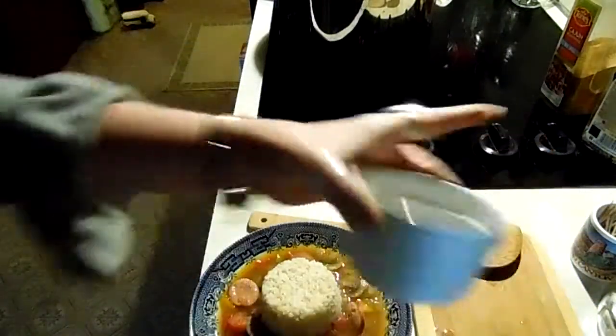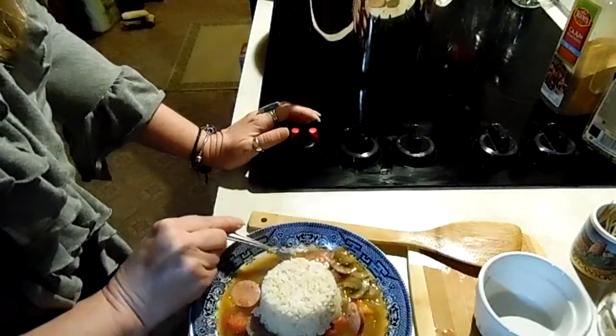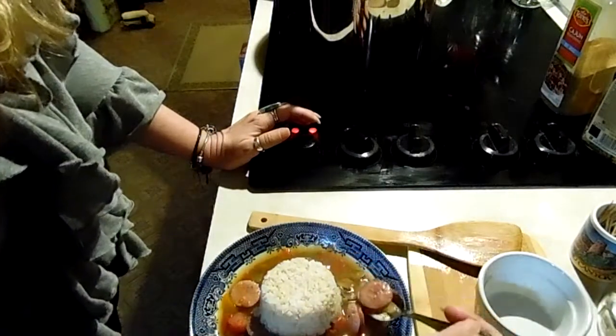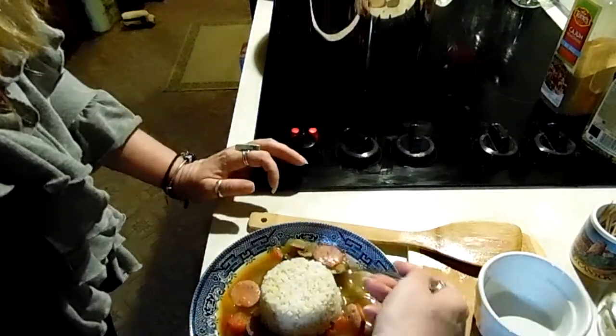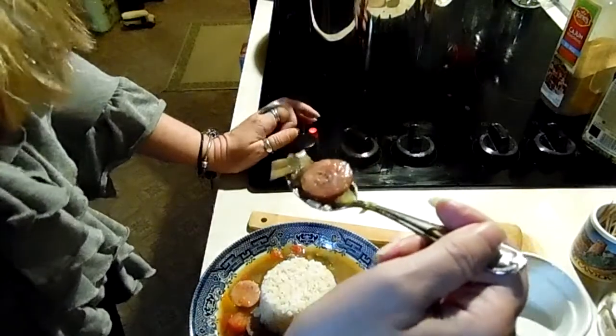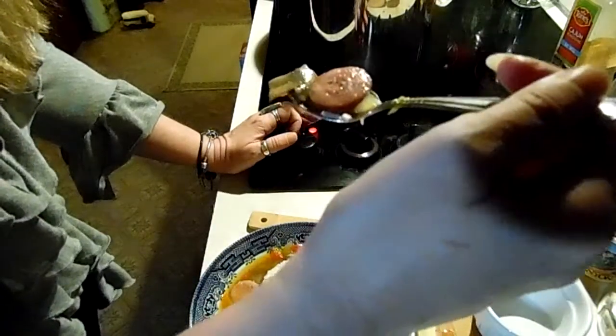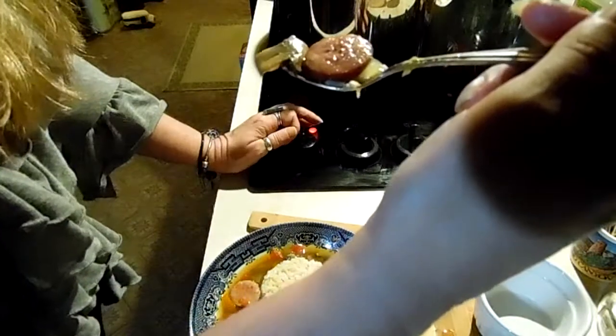Okay, here's our jambalaya served up. All I did was put it in a bowl, and to make it pretty I packed some rice in a ramekin and put it on top. It's smoking hot. There's a piece of andouille and a mushroom — I like my mushrooms. I did a stuffed mushroom video but half of it didn't record, so I'll have to do that again with the crab meat stuffing like you get at a restaurant. Here it goes.